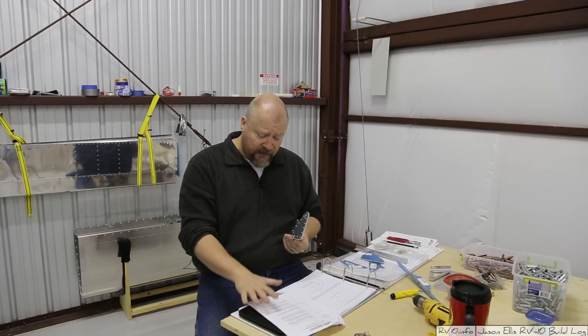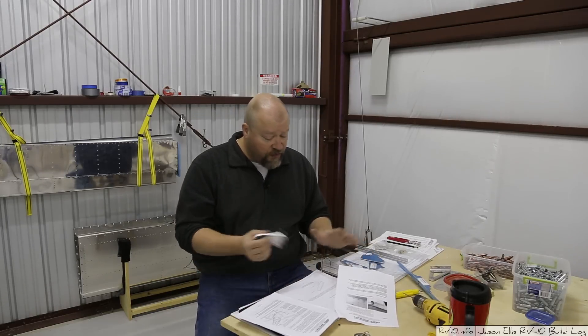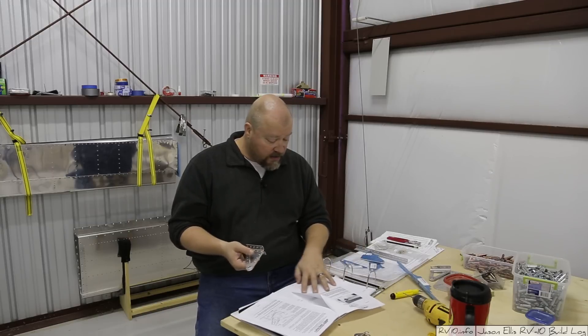Now, it specifically says in the service bulletin that if you don't see any cracking, it's not recommended to do the bulletin. But since my plane isn't even flying yet — it's still a pile of parts — I figured I'd go ahead and do this. That way I don't have to do the inspection every year to look specifically for this. Hopefully this would address it and it would never be a problem.